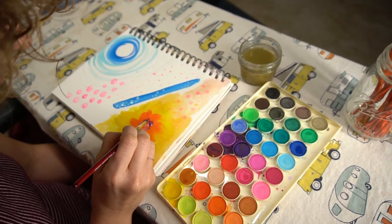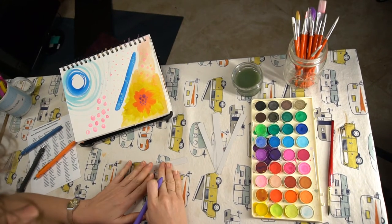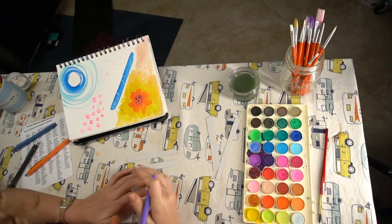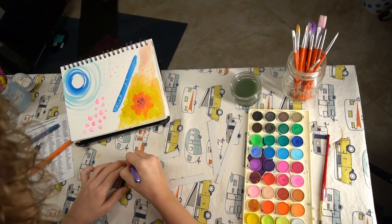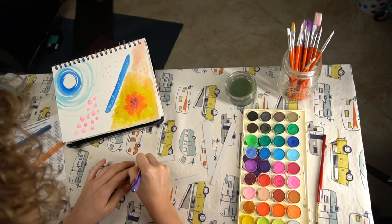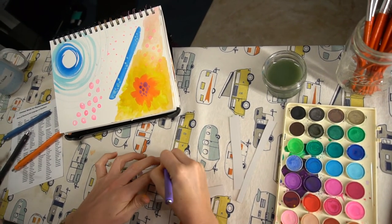Once you hit that stopping point, set it aside, allow it to dry, and start to do your words. This is fun — just really take your time to look at the painting and think about how it makes you feel. See where your eyes are drawn. Put yourself in the painting. Imagine what it looks like to be in one of those little floating pink bubbles looking around. You can write down any emotions that you get from this and any physical sensations.